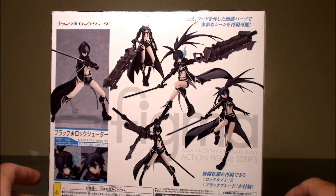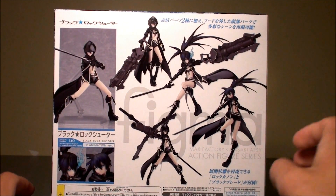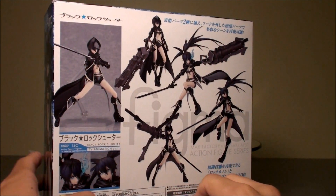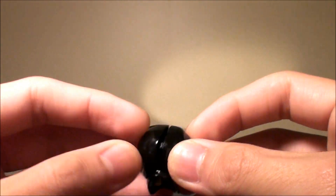This looks much better than the older one of course, and it's about 200 yen more. If you had missed that one, I think you should grab this one for sure.